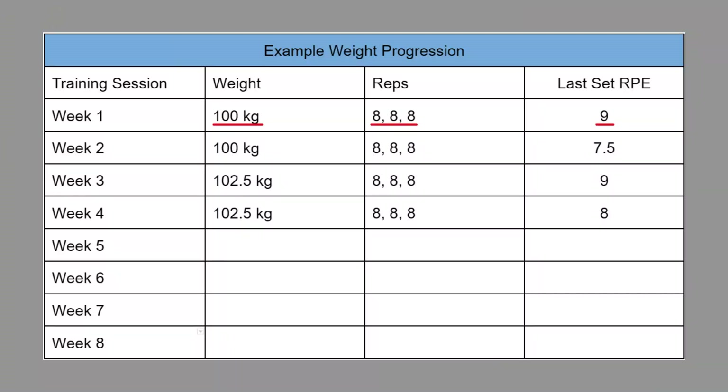Obviously this is not going to be possible forever and eventually your progress will slow down. Once you can't add weight every single week, what you can do instead is use the same weight for two consecutive workouts and focus on it feeling easier the next session before increasing the weight. So if you did 100 kilos for three sets of eight in one week, you would keep the same weight for the second week, and if it feels a little bit easier you could add two and a half kilos the next week. And if you fail to achieve your rep target for two consecutive workouts, it might be that you've built up so much fatigue that you need to reduce your training stress for a week — which is called a deload.